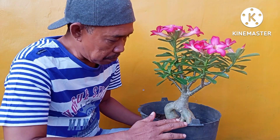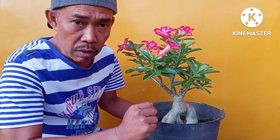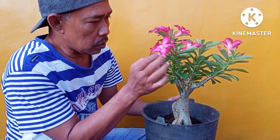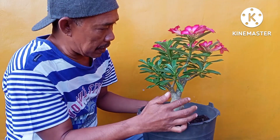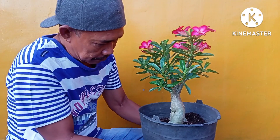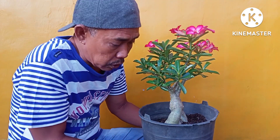Akan saya bongkar bagaimana keindahan adenium ini dan akar-akarnya, akan saya perlihatkan. Lumayan teman-teman, untuk bunganya juga lumayan. Percabangannya banyak, ranting-rantingnya. Sekarang akan saya bongkar dan saya pindah ke pot yang baru.